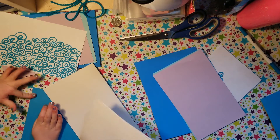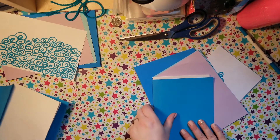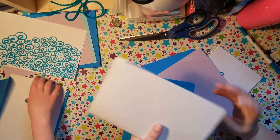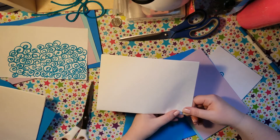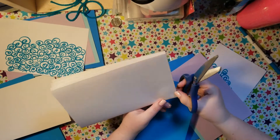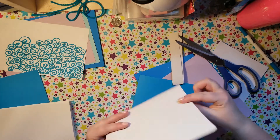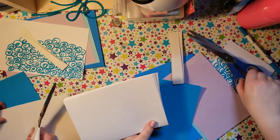Okay, now if I were to put this inside my booklet, my white paper is going to be too big. So what I'm going to want to do is cut it down. I'm going to take about a little more than an adult thumbnail — about an inch — off. All right, so my paper got a little wonky. Mine too, so I'm going to go back in and cut it again.